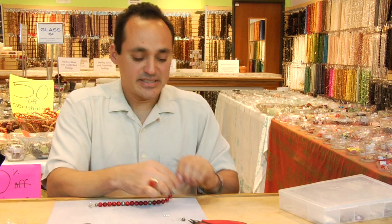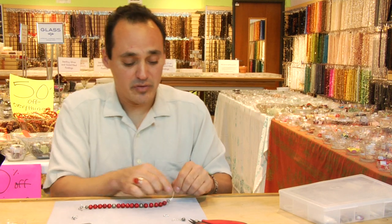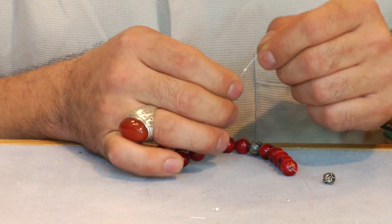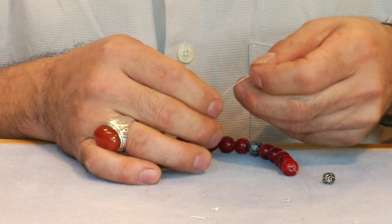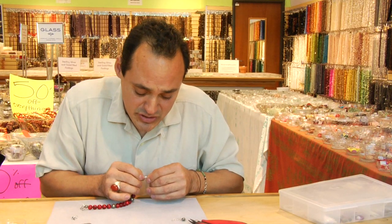I have my bead stoppers on here — you'd like to design your bracelet and then remove those. Putting your clasp on. Putting your soft flex back through your crimp. Spinning your spacers on.